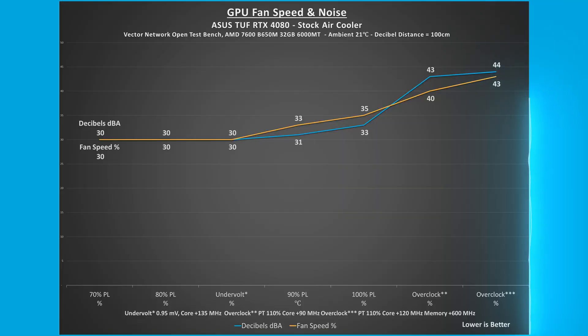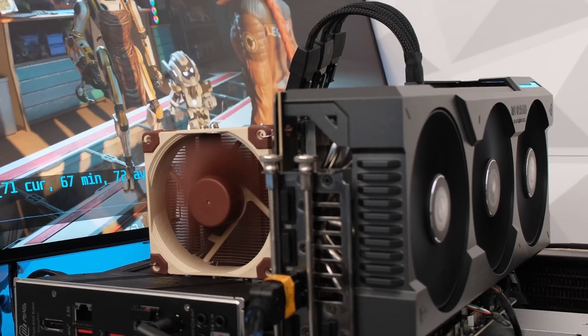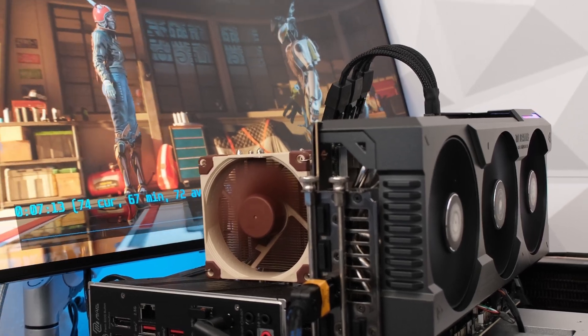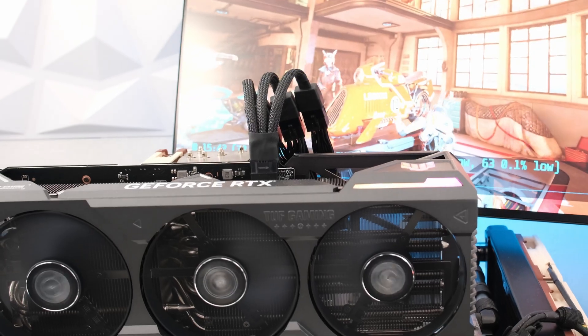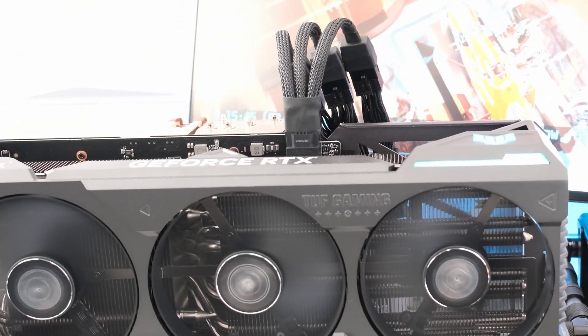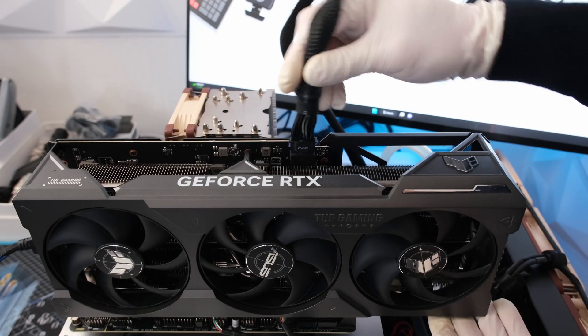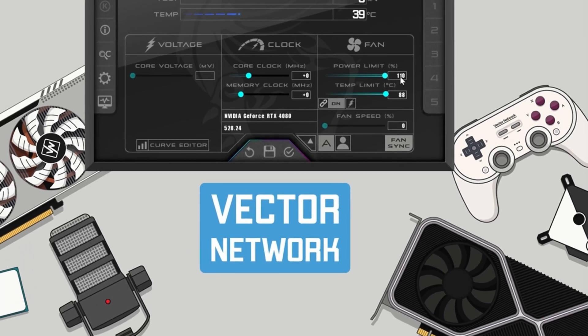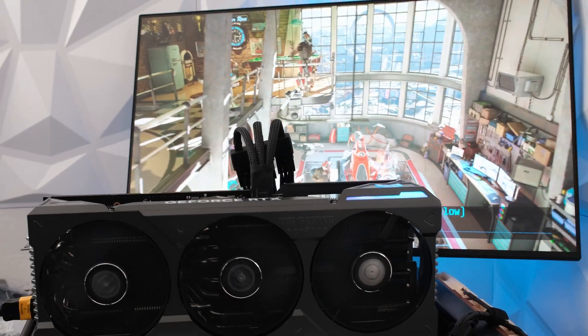At 100% power limit, the GPU fans ran at 31% and 33 decibels was recorded at a distance of 100 centimeters. Frames per second was recorded during 3DMark Speedway stress test. At stock, the FPS was 72, and at 80% power limit, the FPS was 69 — a 3 FPS or 4% reduction. By using the included 8+8+8 pin power cable, the maximum power limit is 110%. For the record, using a 12V high power native Seasonic PSU cable, there is no change to the power limit. Stay tuned as the de-shroud is coming up right now.